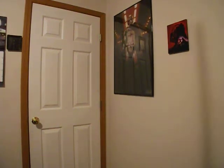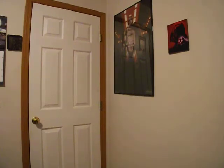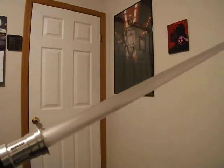Hey guys, I thought I'd use my proper camera to do a review on my new Vader's Vault Blade. I've had it for a few days now, but so here it is.